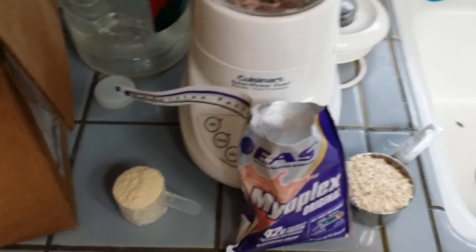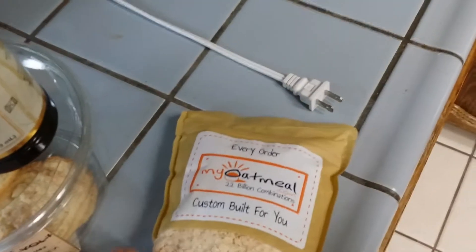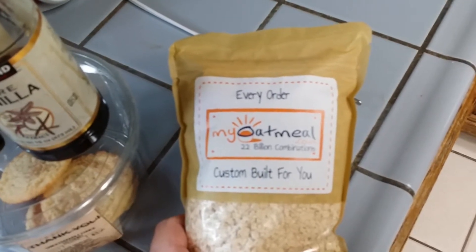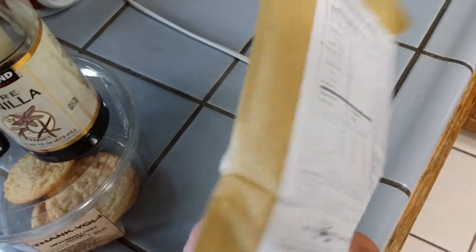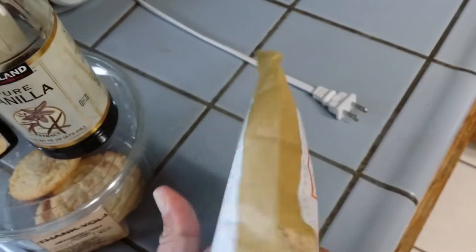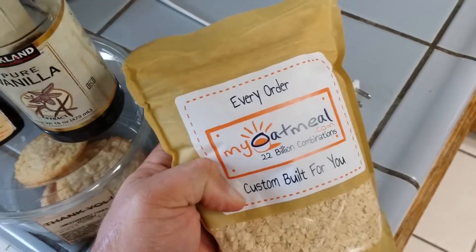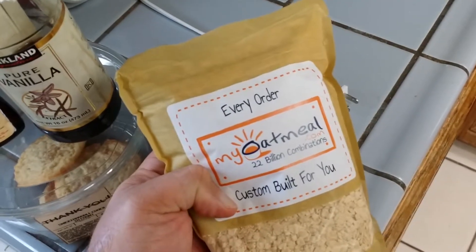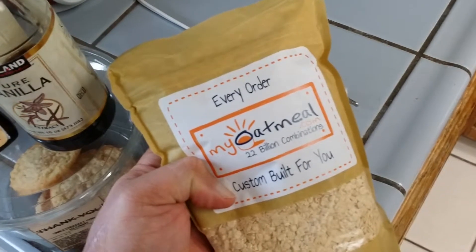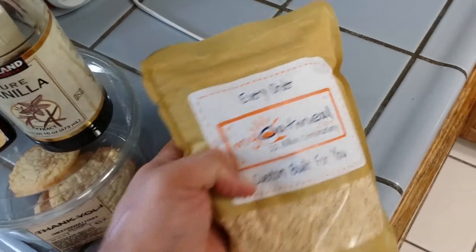Here's a free shoutout to myoatmeal.com — if you like to change up the flavors of your protein shakes or just like eating oatmeal, this is a good option. I had them make this flavor: cookie dough and peanut butter. It tastes really good in vanilla protein shakes that you blend up. They've got twenty-two billion combinations, lots of flavors with or without sweetener. It's a good company and it helps make your shakes taste better than just regular oatmeal.